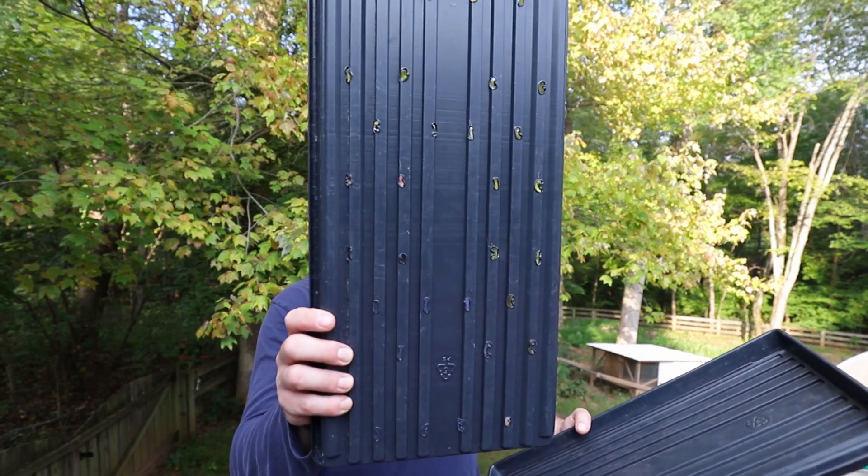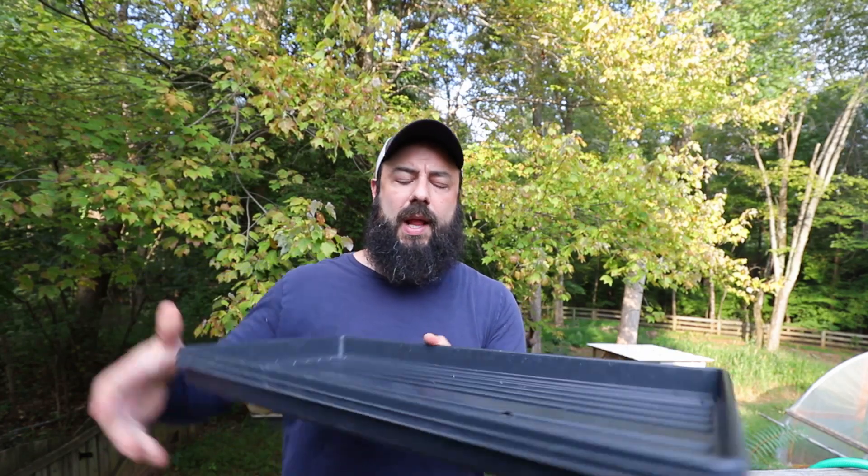I like to do bottom watering, so for all these setups I have a tray with holes and a tray without holes that sit together. I really like the bottom watering system — first because it's in my garage and I don't want to be overhead watering near my lights, but also because it keeps the microgreens a lot drier. The downfall is you have to buy twice as many trays, and it's more labor because you have to clean the bottom trays as well.